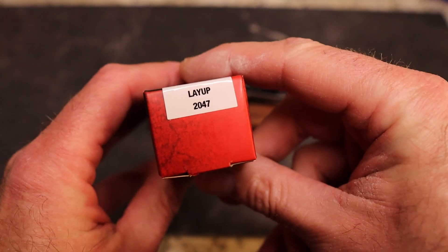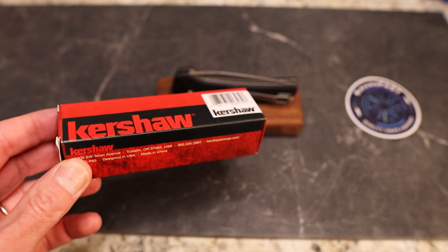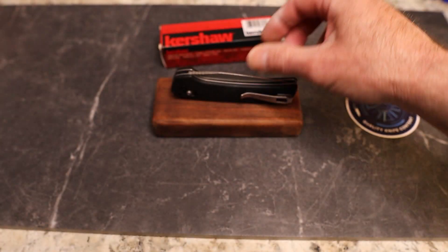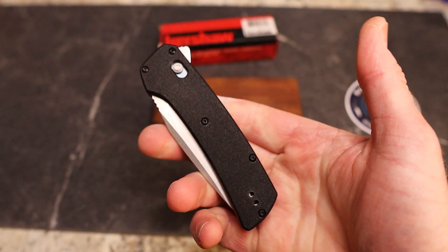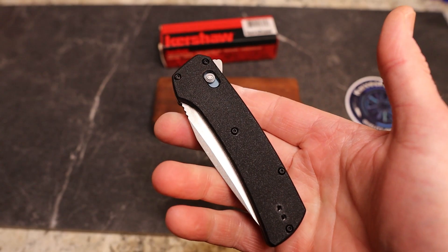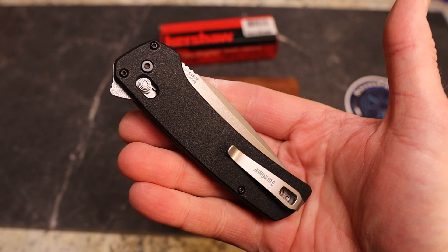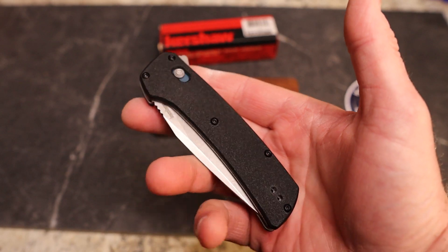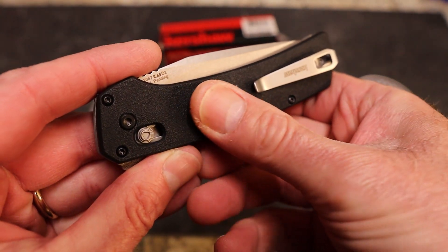This is the Kershaw Knives Layup, model 2047 — $55 almost $56, so $55 actually. It is assisted and has a polymer handle material. Usually those things cross you off the Knives Fast list pretty quickly, but I've got to tell you — Kershaw is trying some things, and this is actually good. For the price, I'm pretty impressed.